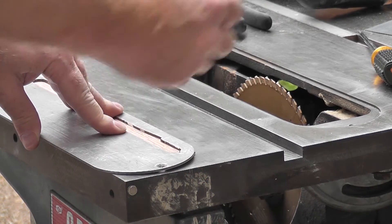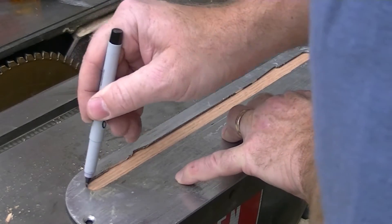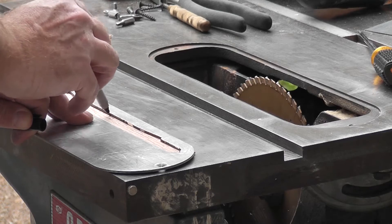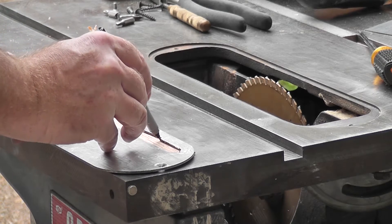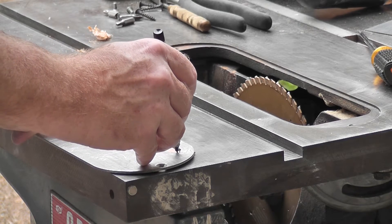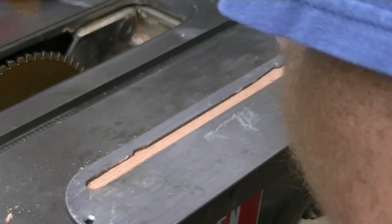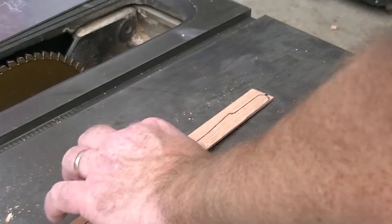So first thing I'll do, I'll trace the gap right now. This is seeing a lot of wear. Maybe I should try to find a replacement plate, but let's just see if this will work. That's pretty visible.